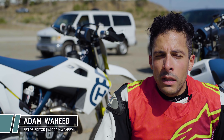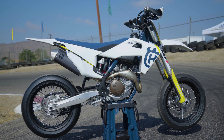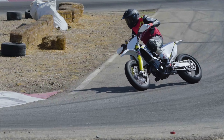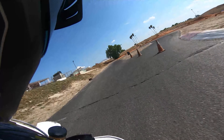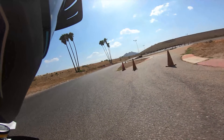We just got done riding the 2019 Husqvarna FS 450. This is a closed-course production supermoto race bike that you buy out of the box, go to your local supermoto track, and rip on. It's not street legal — it's only for riding on a closed course or racing.